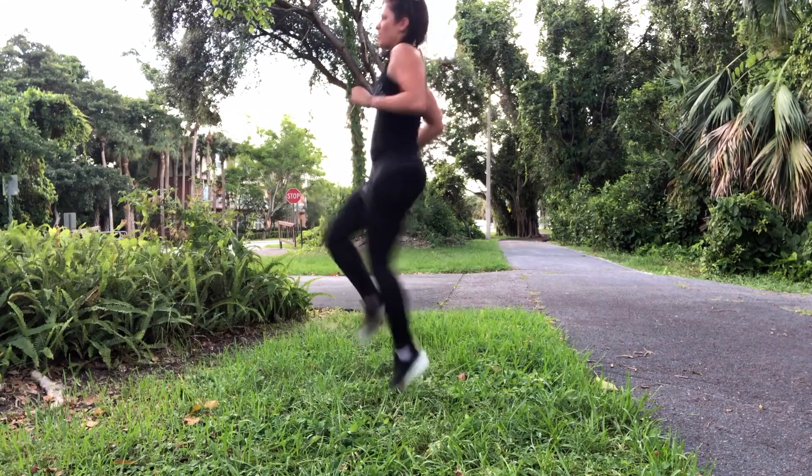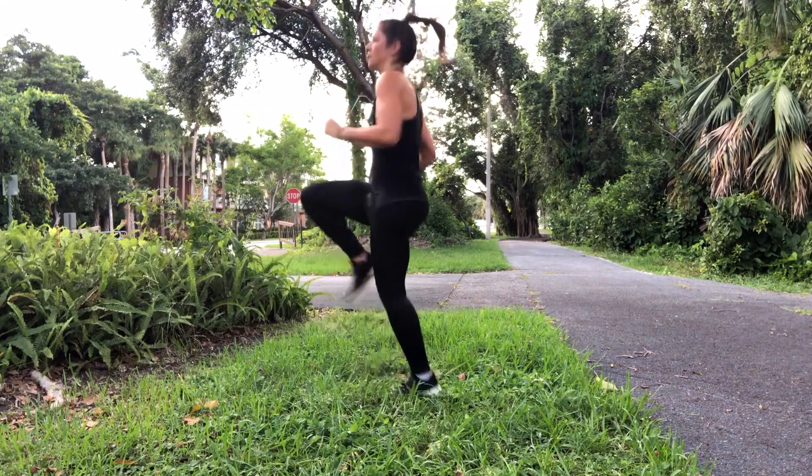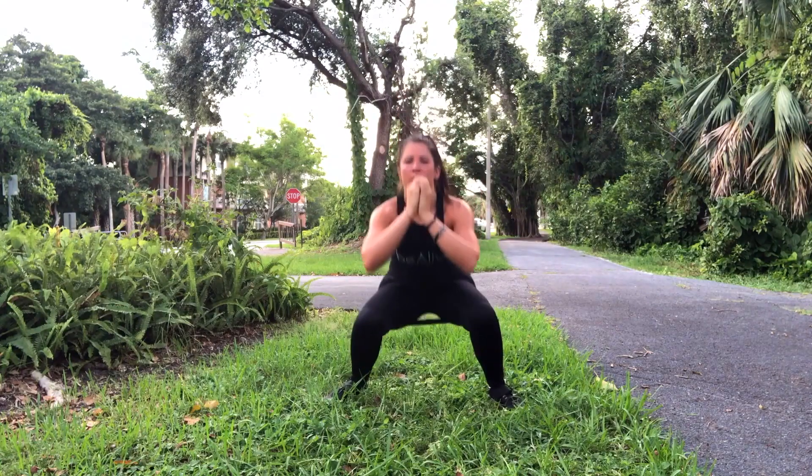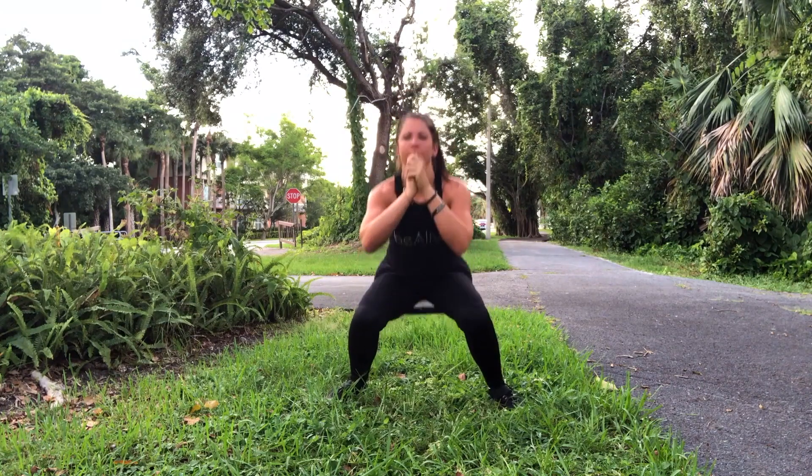Next you have 30 high knees — left to right equals one, so you're doing 30. Keep those knees high the entire time. Then you have pulse squats: stay low, coming up about three-quarters of the way.